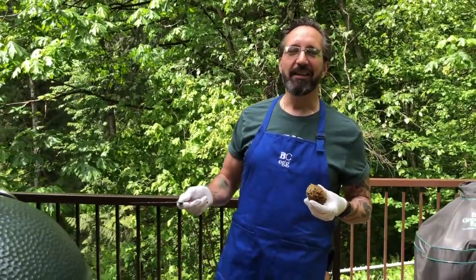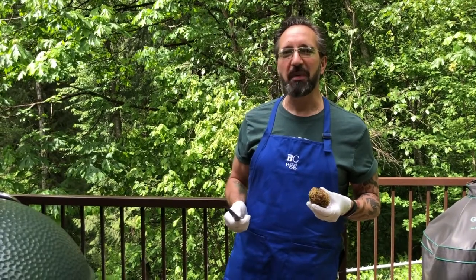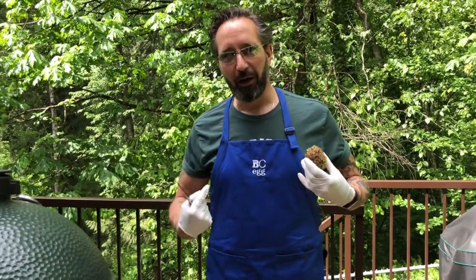Scotch eggs from bcegg.com on a Big Green Egg. Thanks for watching and we'll see you next year at the BC Egg Fest 2021. Look for us at bcegg.com. Where are you getting your protein from?